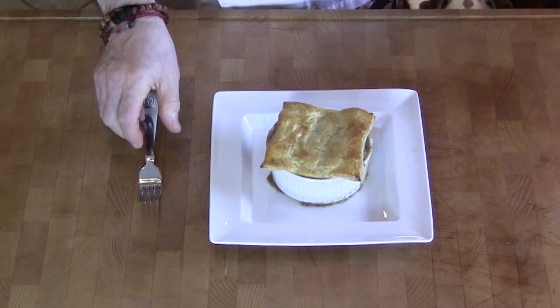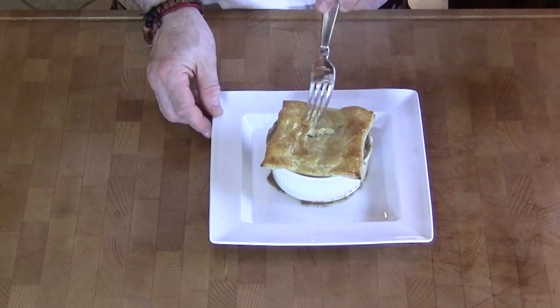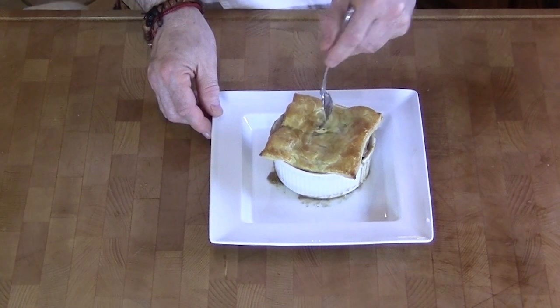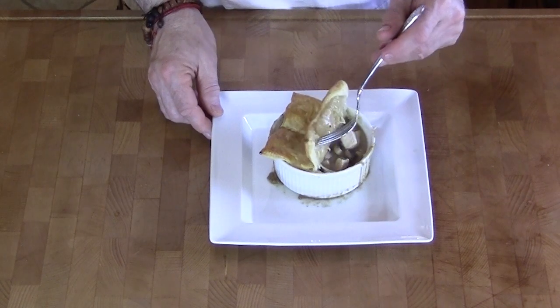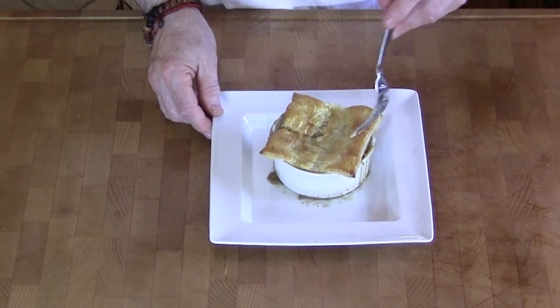Are you ready for this? Look at this — a great, excellent, wonderful, tasty pot pie with just simple ingredients. You're going to love this pot pie, I guarantee it. This is Andy Anderson saying: keep the faith, guys, and keep on cooking.